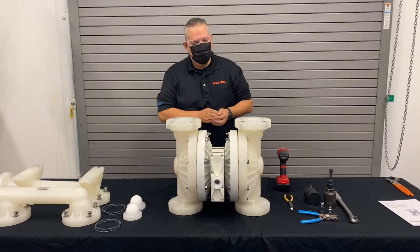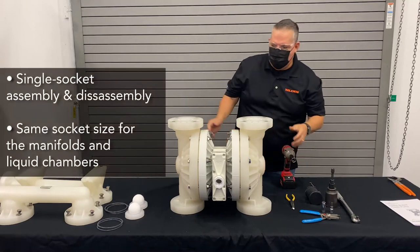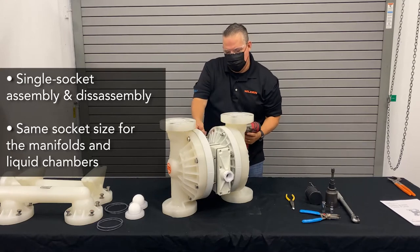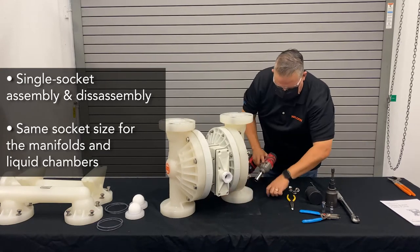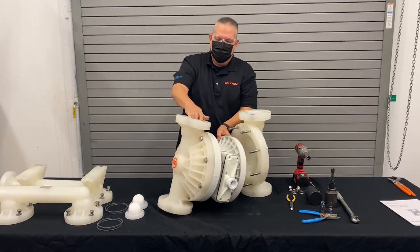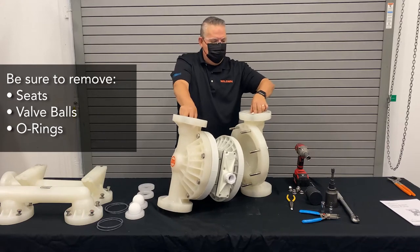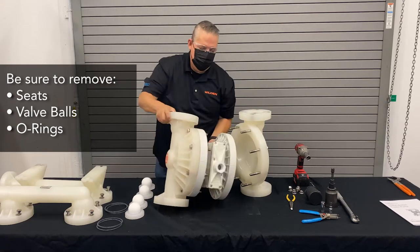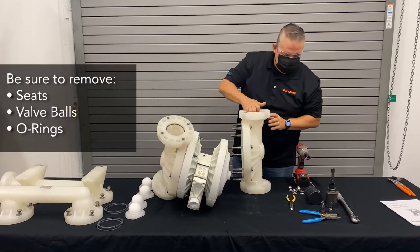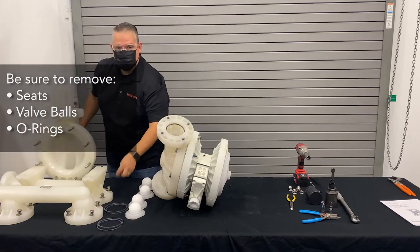Now we're left with just the liquid chambers. It's a single socket assembly, so we don't have to keep changing back and forth from side to side. Once we get the liquid chamber off, it's going to expose the outer piston. We can remove the seats and the valve balls. Inside the chamber, we'll have one additional seal — keep that off to the side, as these are also part of the kit.